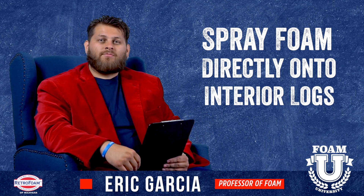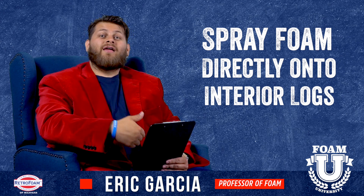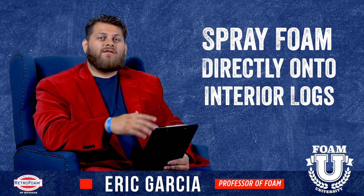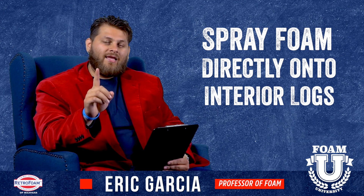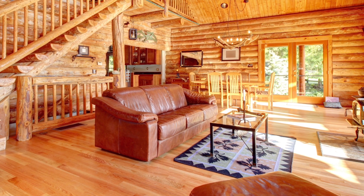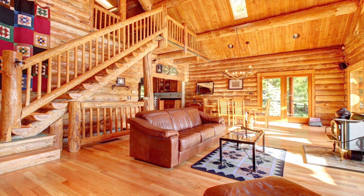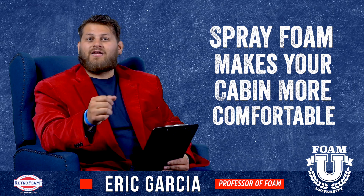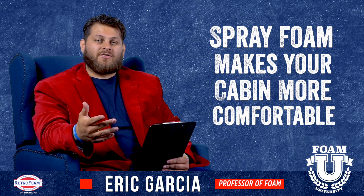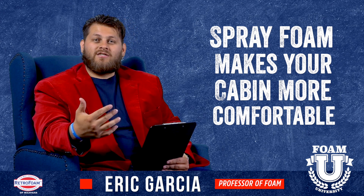The first thing when looking at spray foam: you can simply spray right to the inside of the house, right onto those logs. If you do this, you're covering up the aesthetics, but keep in mind — no matter which route you go, if you want to insulate that log cabin, you're going to lose that visual pleasure of seeing those exposed logs. You'll have to sacrifice that to make it more comfortable and energy efficient. The foam will stick to the logs just fine.